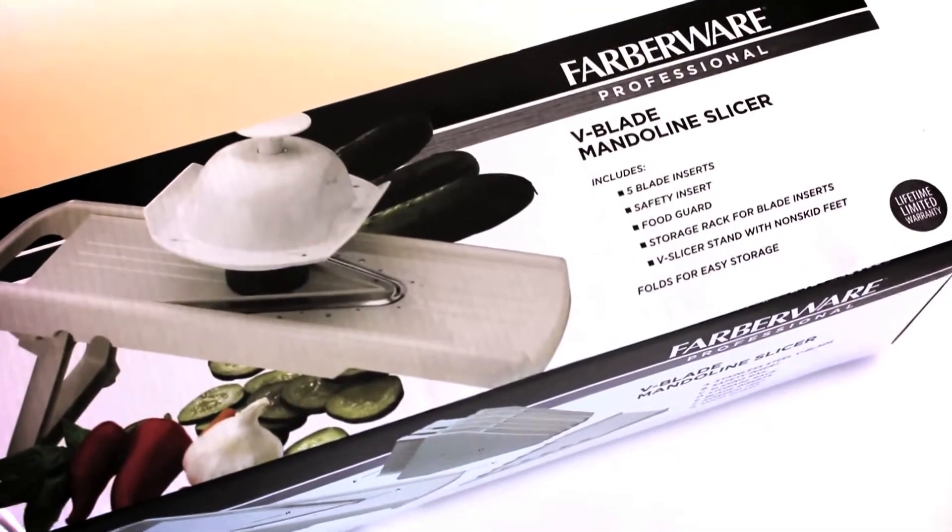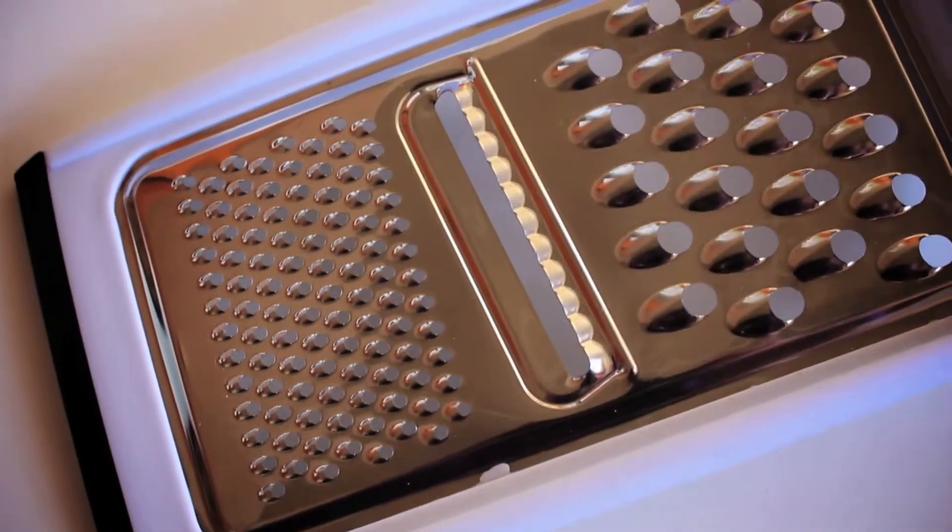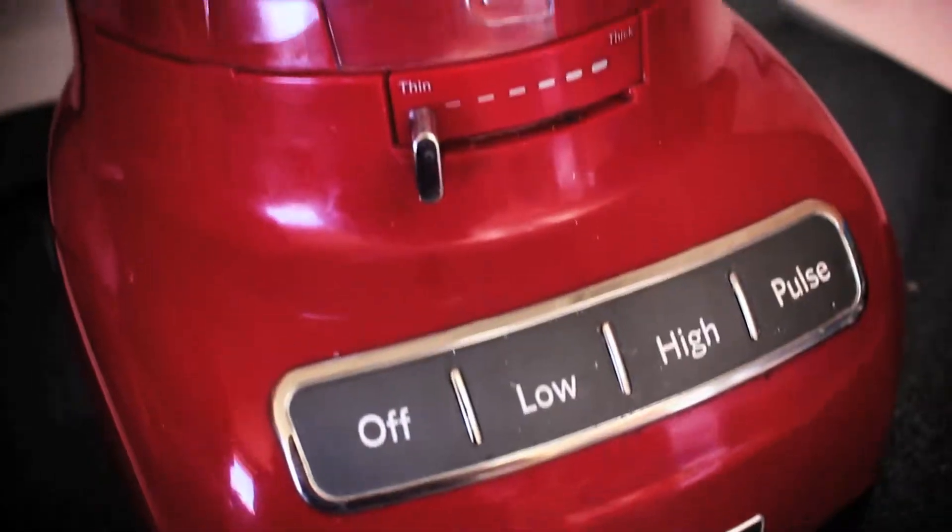You can use a mandolin slicer, a handheld slicer, or for a thicker chip you can use your food processor.